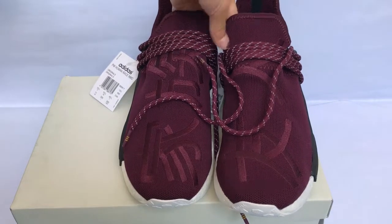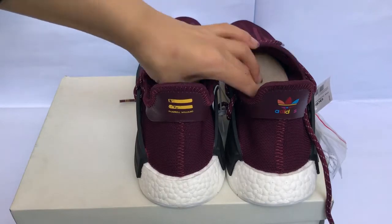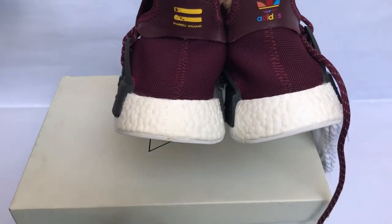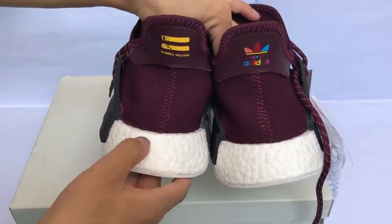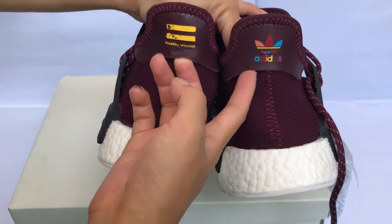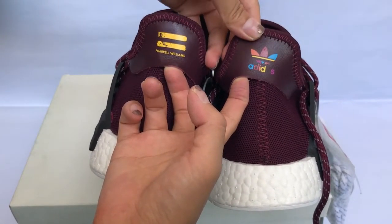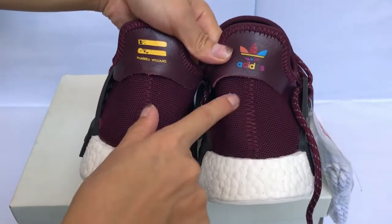Check the back of the shoes — this shoe's boost is real boost. We can see it's very clean. We touch it and it feels very soft. Here is the leather — this is the top leather. There's a little spread on the back of the leather, and the stitches are good.